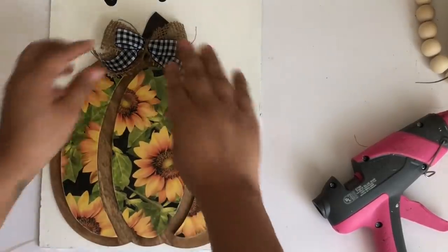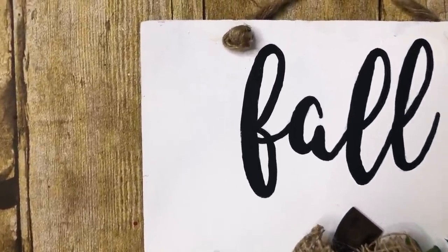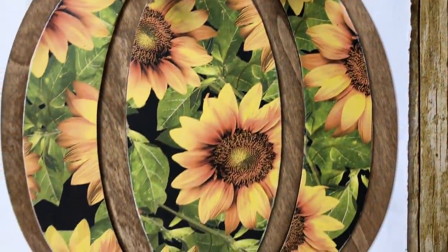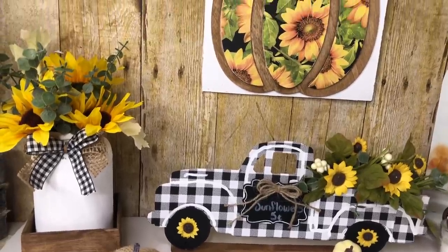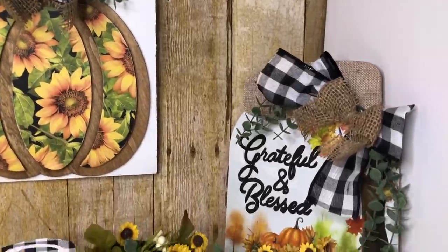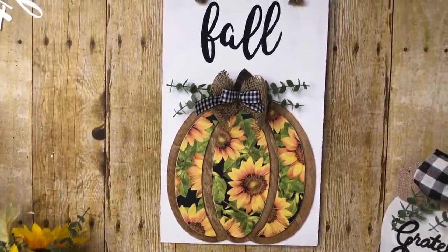The last thing I did was add some nautical rope so I can hang it on my wall, and this is how it turned out — I absolutely love how this looks! And that is it guys, I absolutely love how all this buffalo sunflower theme turned out. I hope you enjoyed this video, thank you so much for watching, please subscribe if you haven't already, and see you next time — bye!